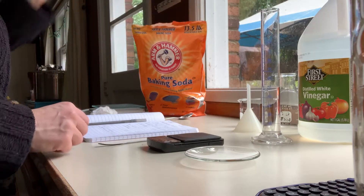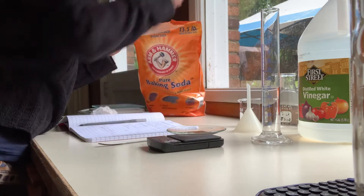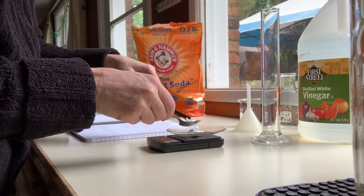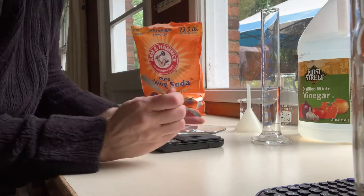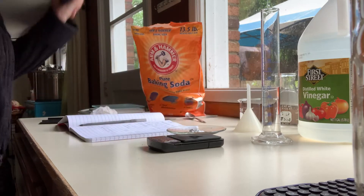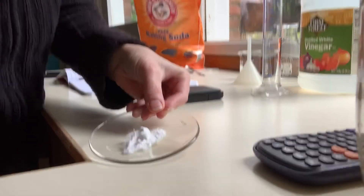Here is my vinegar, and the first thing I'm gonna do is tare my watch glass. I'm waiting for the balance to read zero. I'm gonna put about 2.2 grams of baking soda on there. Normally in the lab we have two decimal places, but for this I just have one. So here is 2.3 grams of sodium bicarbonate.